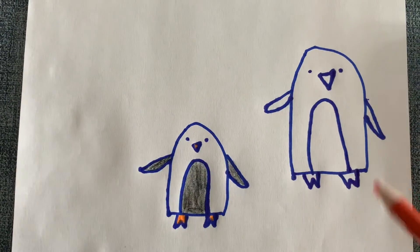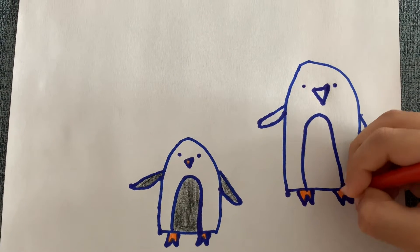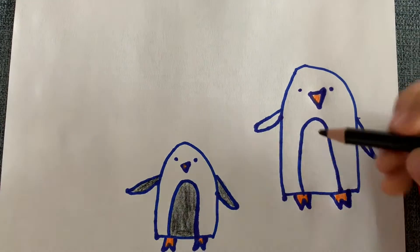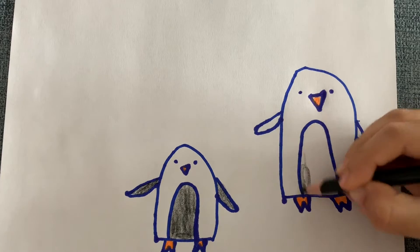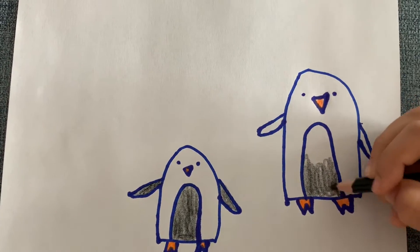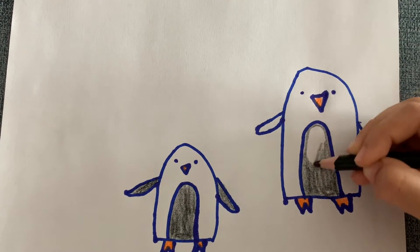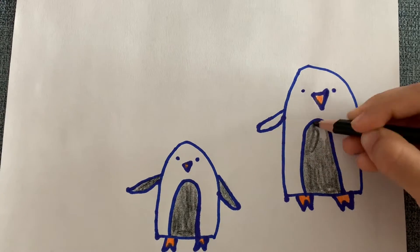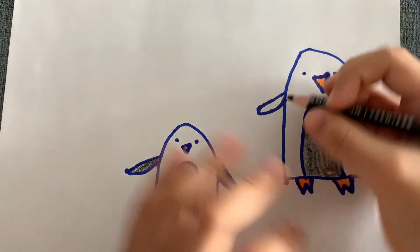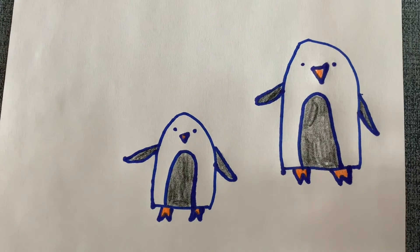The beak and the feet are orange — you can color it how you want. Now I'm using black for the tummy and the flippers. And I'm missing the flippers. All right, I finished our penguin.